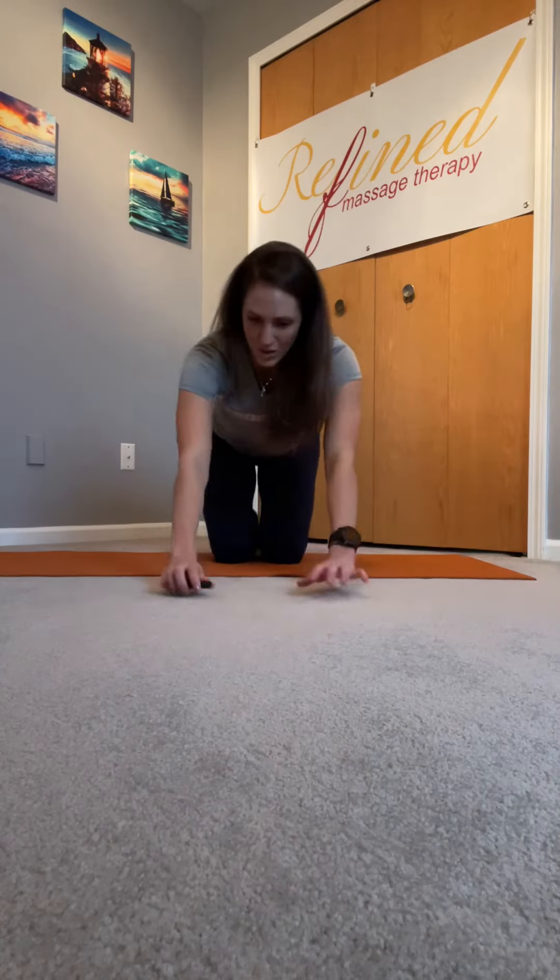To take this a step further and do both legs at the same time, you're going to come down into a ballerina or frogger type stretch. That is coming on all fours, taking your knees as wide as they'll go. Making sure your knees stay in line with your hips, and then I want your ankles in line with your knees — so your ankles aren't in towards your hips, they're out towards your knees.